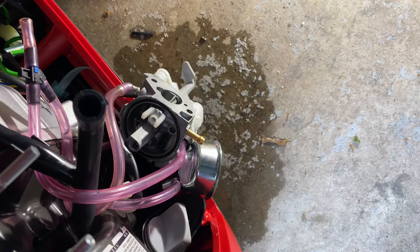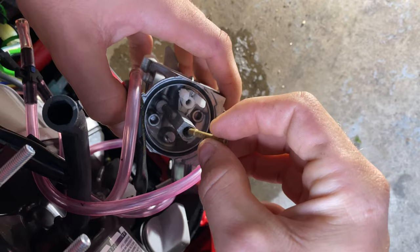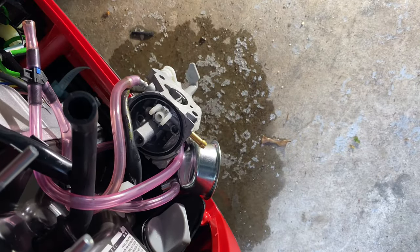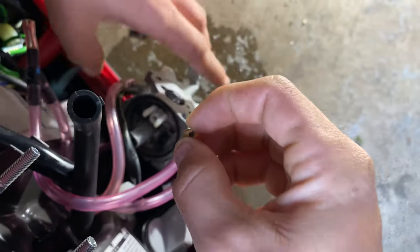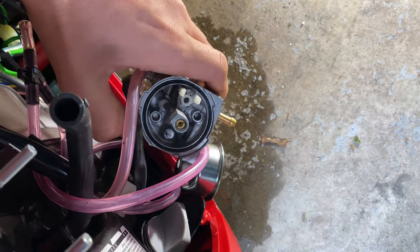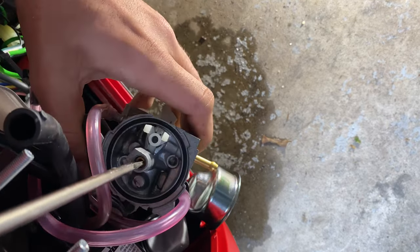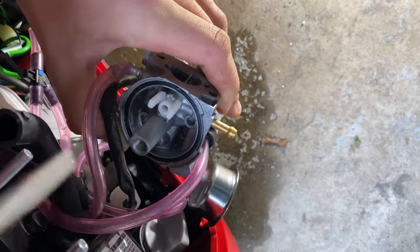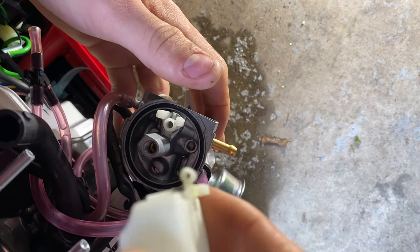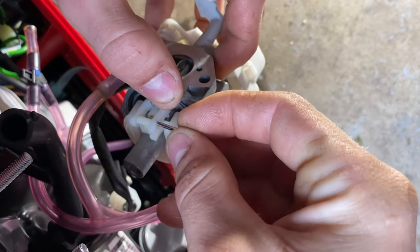Ready for reassembly. First things first, get the emulsion tube and make sure the flat side is facing the bottom of the carburetor so the jet will seat up against it. Now take your main jet — you can see through the hole and it's blown out good — go ahead and drop that in there and grab your screwdriver. Snug it up — it doesn't need to be overly tight, just nice and snug, so if you ever have to come back in here again it's not difficult. Next, get your carburetor bowl, make sure your needle is attached, stick the needle down inside, and take the little metal pin and run that through there.